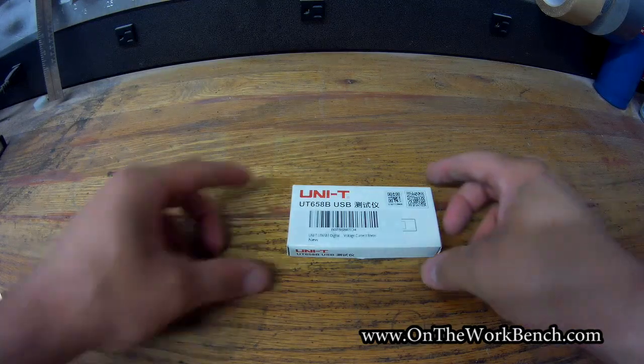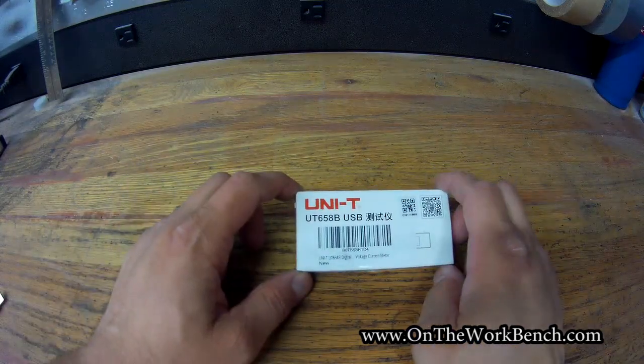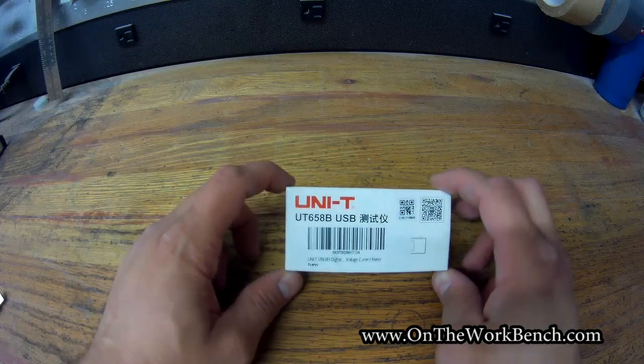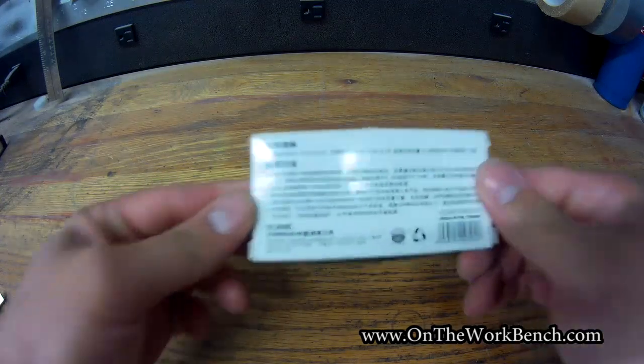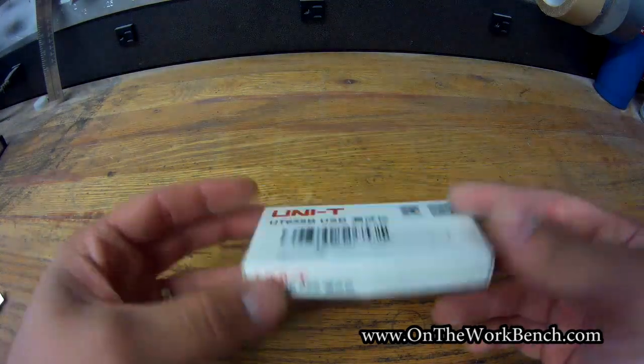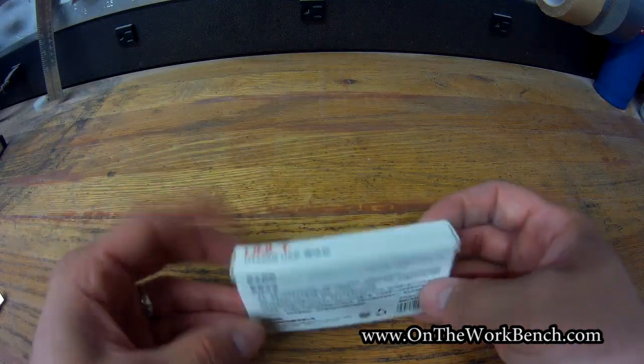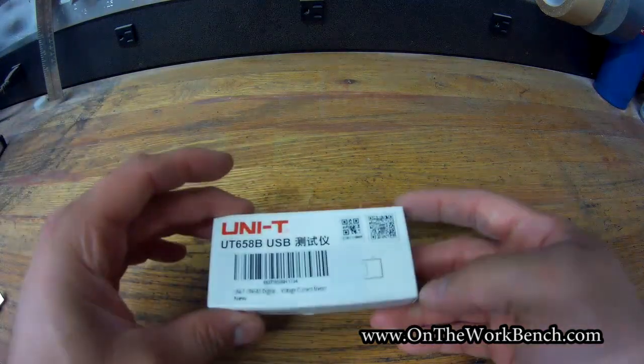Hello and welcome back to On The Workbench. Today we're taking a look at this Unity UT658B USB multimeter. You can see the package here is all in Chinese — Unity is a Chinese company. This is not sponsored by them. Let me be very clear about this.